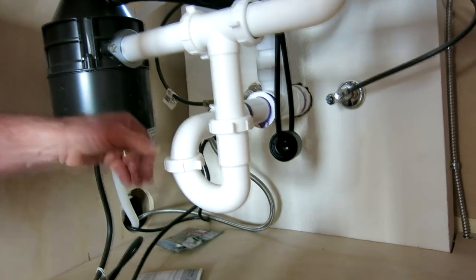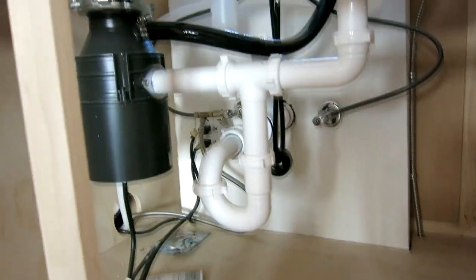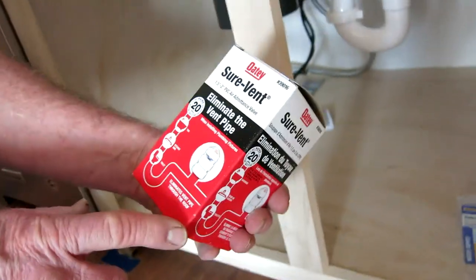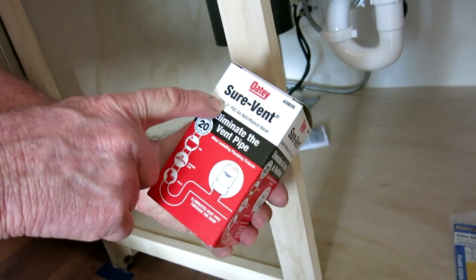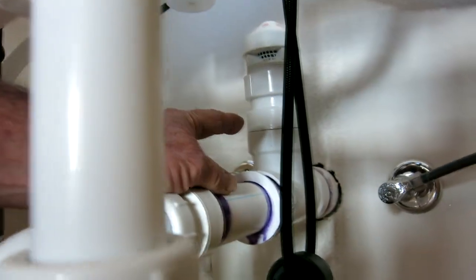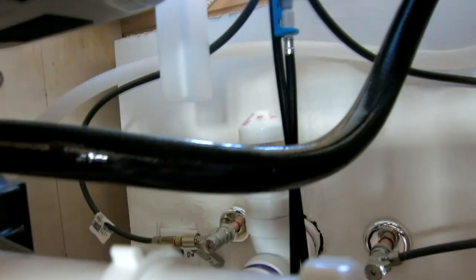You have to have a P-trap. Also, because the island is in the center of the kitchen, venting the sink is very difficult with traditional methods. In recent innovations, they've developed what's called an air admittance valve. This particular one is by Oatey Sure-Vent. That's what you see back here — this funny dome-looking thing — and it allows venting without having the piping going up through the roof. Very effective, very efficient, and a very time-saving method of doing that.